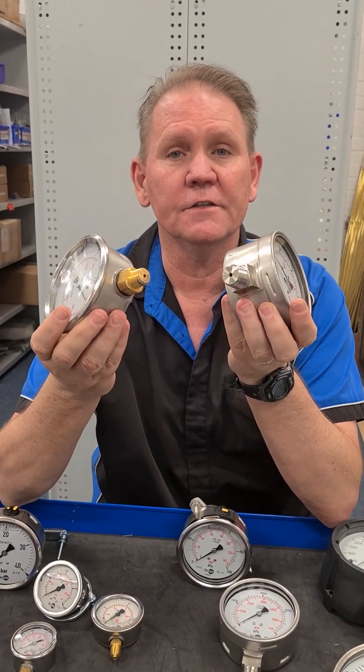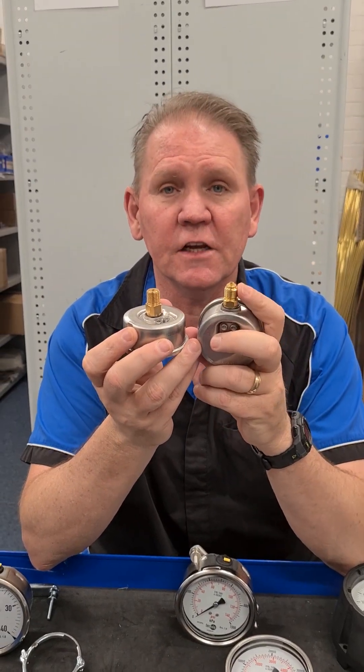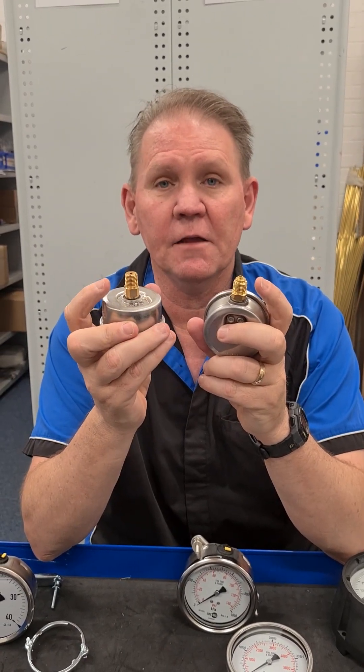The threads are different on these two gauges — you need to check what type of thread. These are both quarter BSP, but this one is a G quarter, which is parallel, and this one is a BSP tapered.